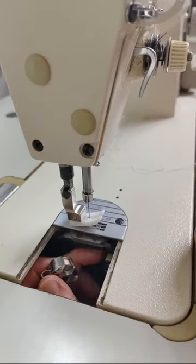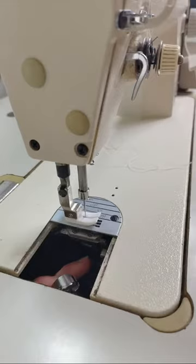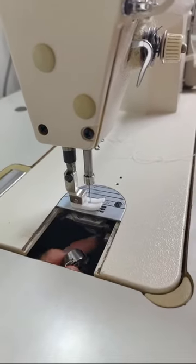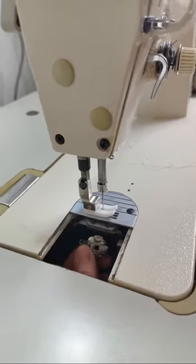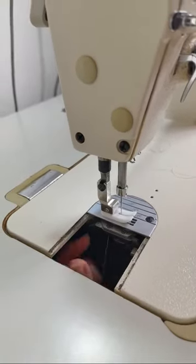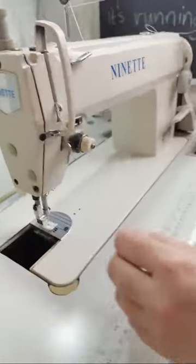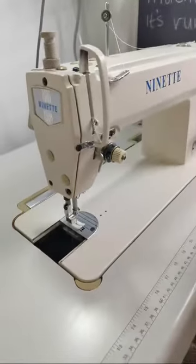There's a little hook there, so we're going to push it in until you hear the click. There — so it's in now.